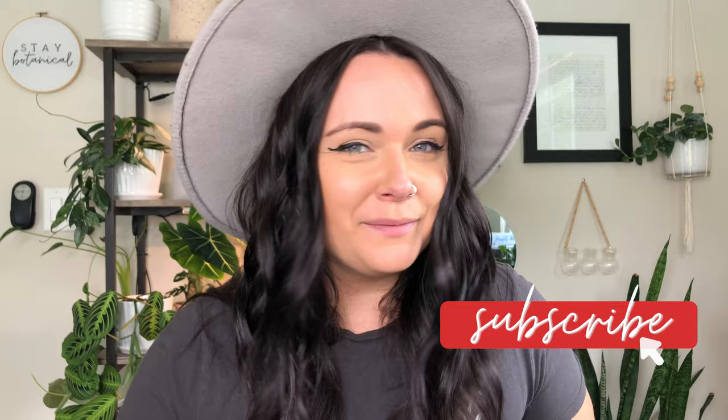But before we get into that, please like this video at the end. And if you haven't subscribed and you're new to this channel — hi, I'm Amanda, the Botanical Brunette — I would love for you to subscribe. I love to see new faces. Without further ado, let's get into it and talk about my plants and how they did while I was on vacation.